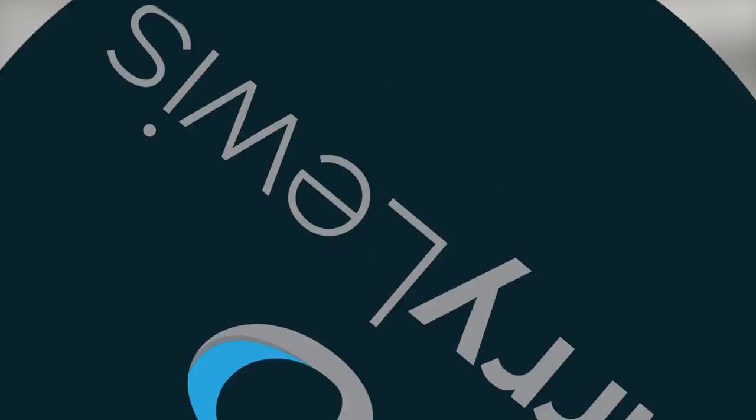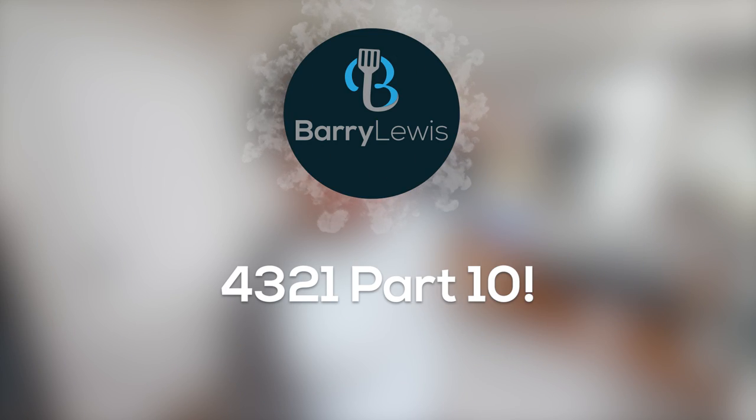What a time to be alive. Well, howdy doody dangly folks, hope you're well, it's Barry here. Today we are doing another four, three, two, one video — four three-ingredient recipes to try one time, like the Fugees, one time in your life, or hopefully more than that.